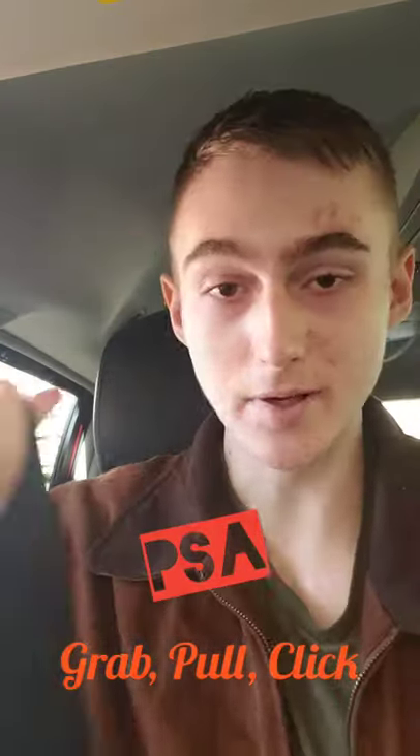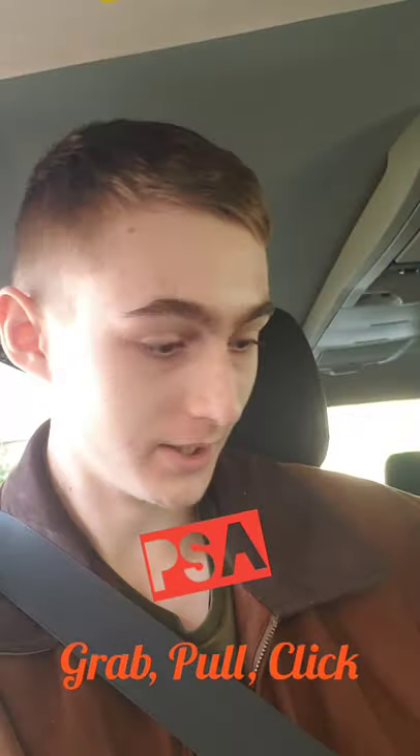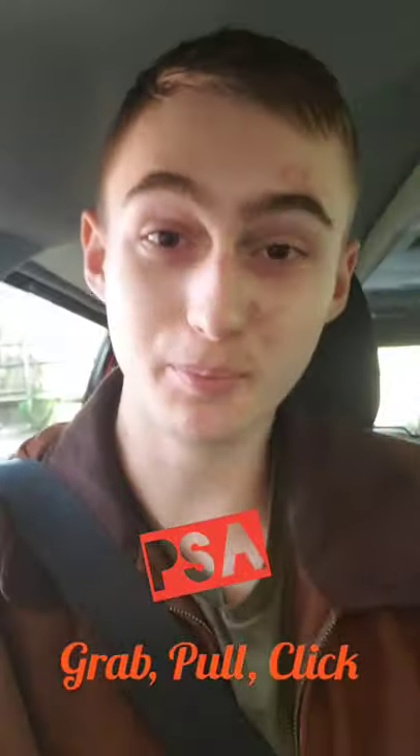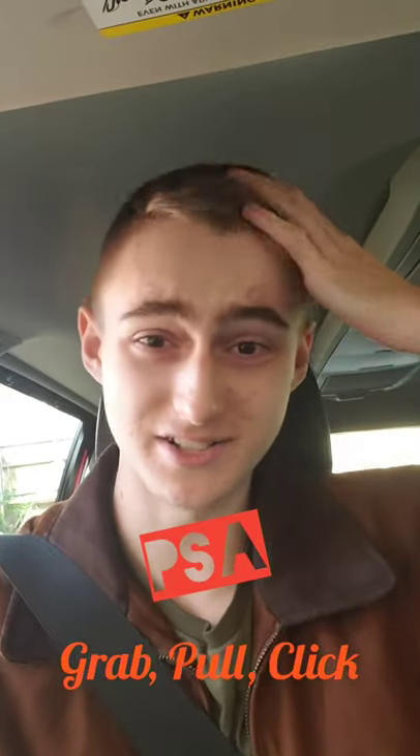We grab it and then we pull. Oh my gosh, that's so difficult. We pull it. Wow, this is going to take so many minutes. And then guess what? We click it right here. Super difficult. That took like, what was it? 20 seconds? Oh my gosh, that's a lot of time.